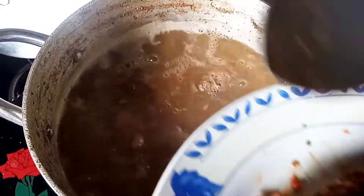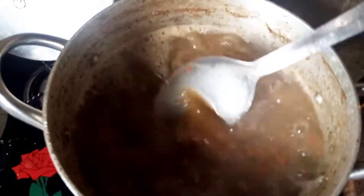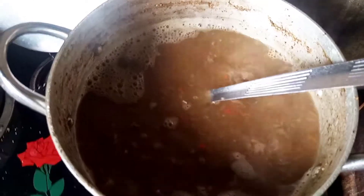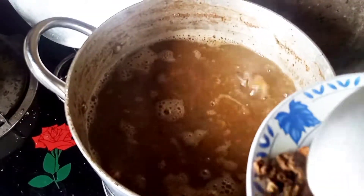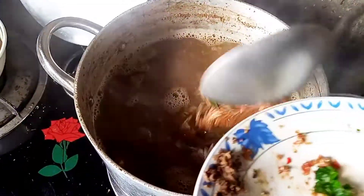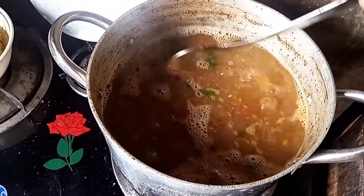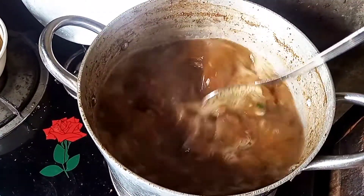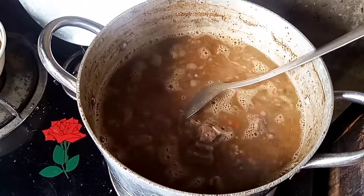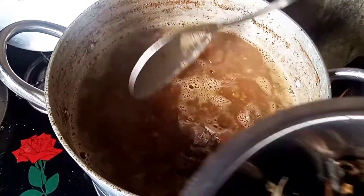Right now I'm adding the crayfish and the pepper to the soup. As you can see, it's boiling nicely and the meat has already softened, so I'm adding the rest of the ingredients.